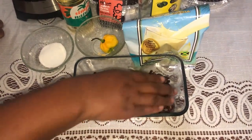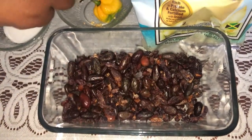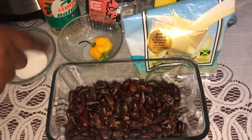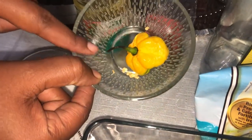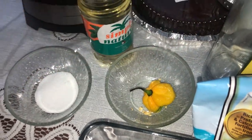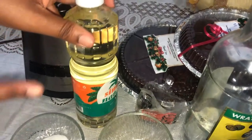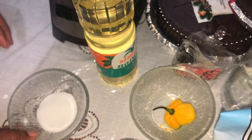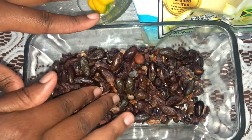For the ingredients we have the roasted cocoa beans, vanilla milk powder, scotch bonnet pepper — I already took out the seeds — and of course it's rum and raisin chocolate so we're using raisins, a little bit of coconut oil, and some granulated sugar.